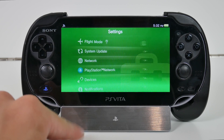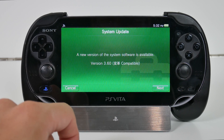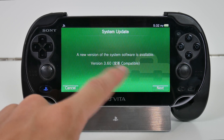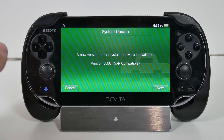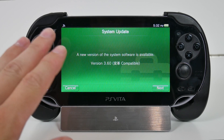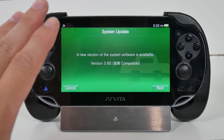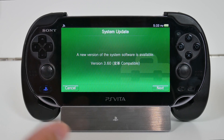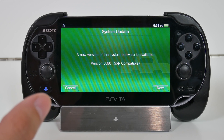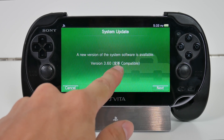Now all we have to do is go to Settings, then System Update, then Update Using Wi-Fi. As you can see, it will now say that a new system software version is available: version 3.60, transformation compatible. If you have this, you are good to go — click the Next button in the bottom right-hand corner. If you do not have this, do not hit the Next button, because you will be updating to the most latest firmware version from Sony, and there is no current way of downgrading your firmware version to 3.60. You are essentially screwed, so do not do that if you do not see this in brackets.